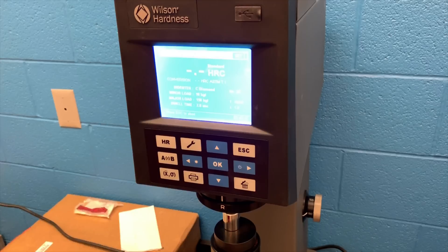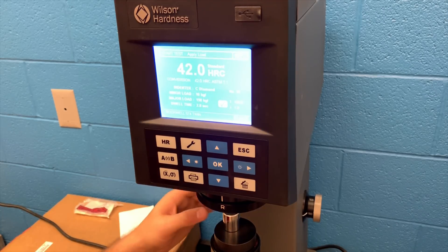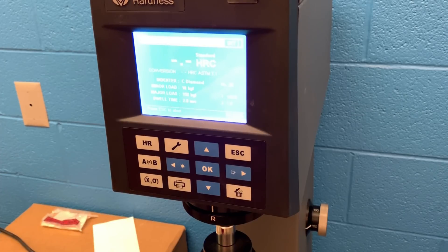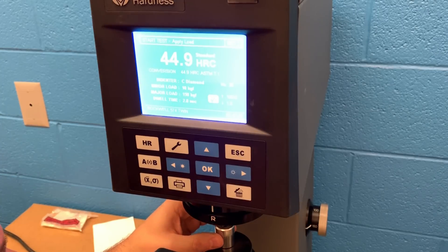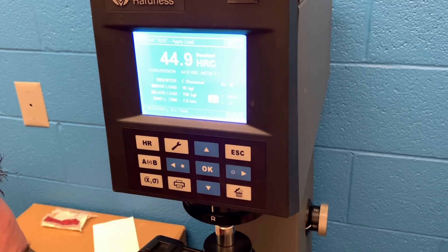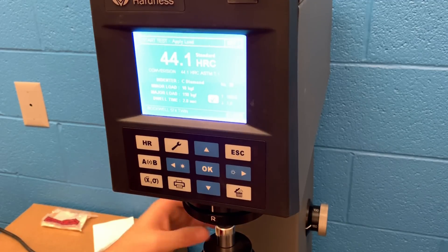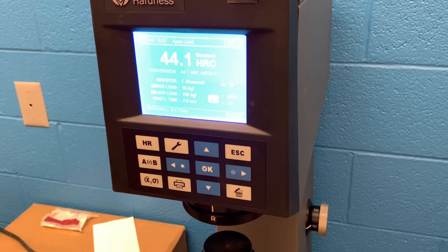This is a Stanley USA socket — typically you won't see these around anymore, definitely not in brand new condition. I've had this around for probably at least 20 years and haven't had any complaints other than the sidewalls being slightly thicker than a lot of the other sockets. The numbers it produced were really on par, right in the middle of where we'd want to see numbers.